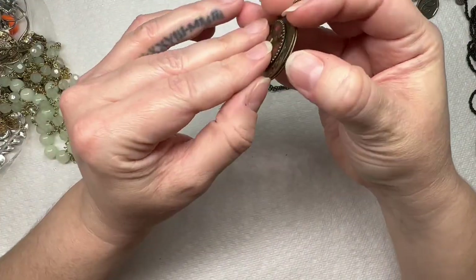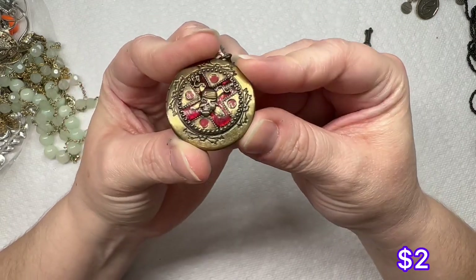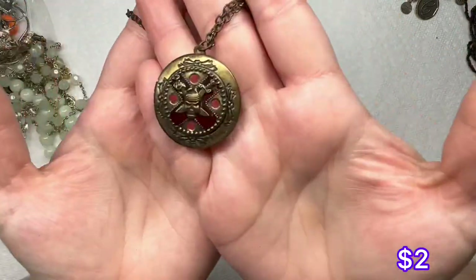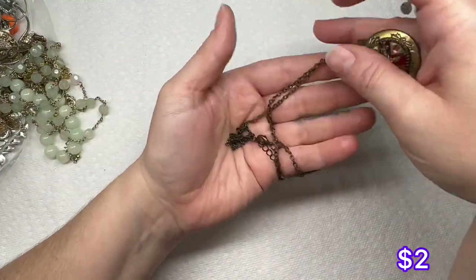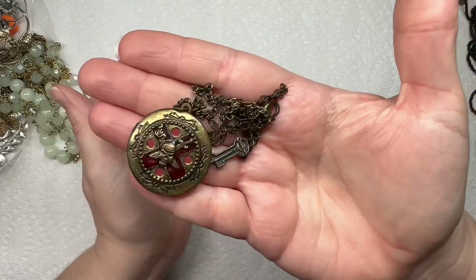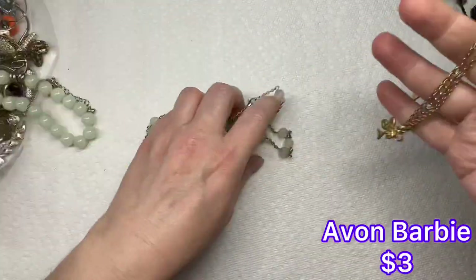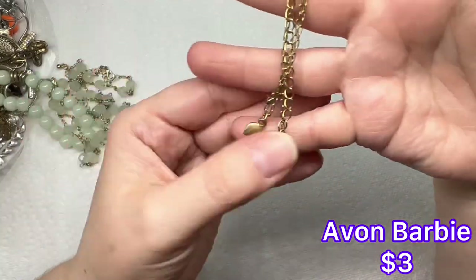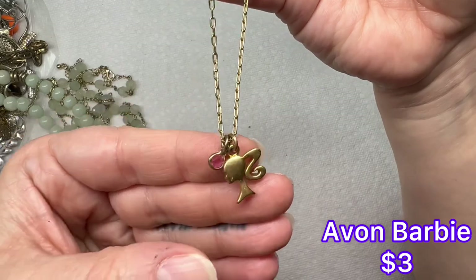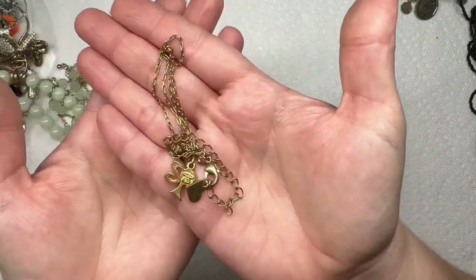We have this — it looks like a little locket, and it kind of reminds me of Pirates of the Caribbean. So this is going to be a Pirates of the Caribbean necklace with a little locket right here. I like Pirates of the Caribbean, those are good movies. We have a Barbie necklace — just a gold tone necklace with a little Barbie charm and a pink crystal — and the chain looks like it's in good condition.